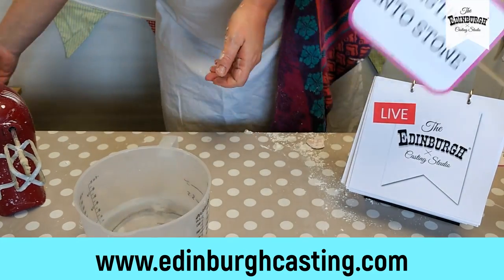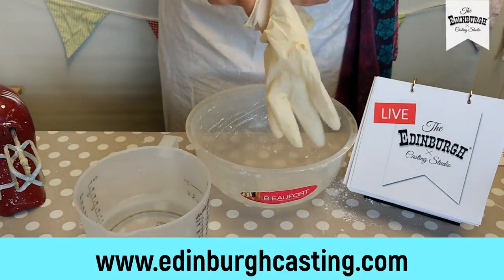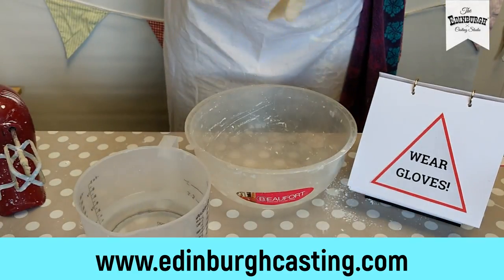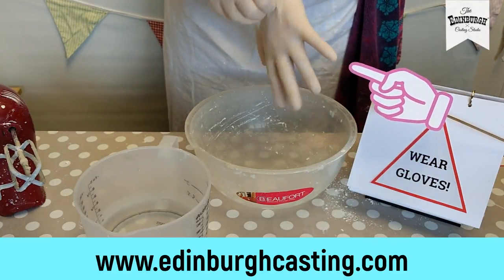We're going to mix the stone powder with water, and it's really important here that we wear gloves. It's not that it's dangerous for your skin, but it will make your hands feel really rough if you mix this without the gloves on, and our kits come with these gloves.